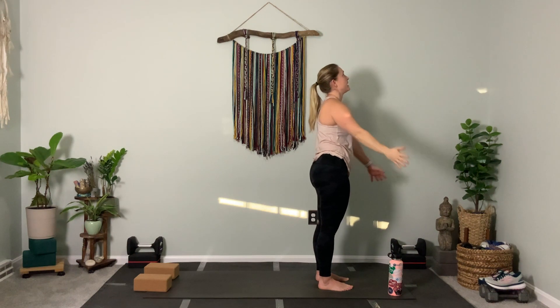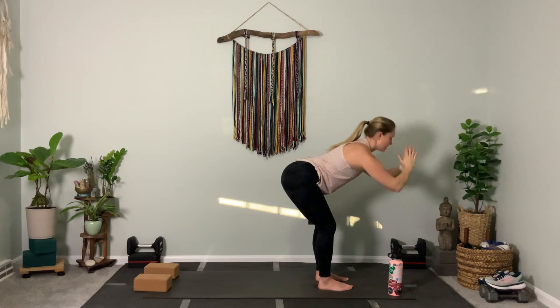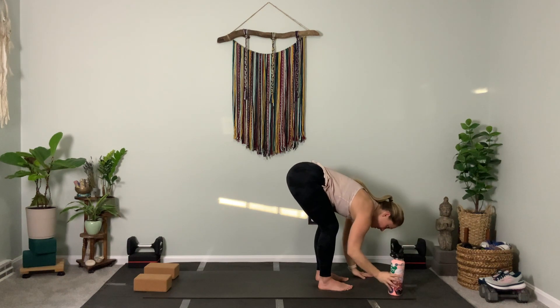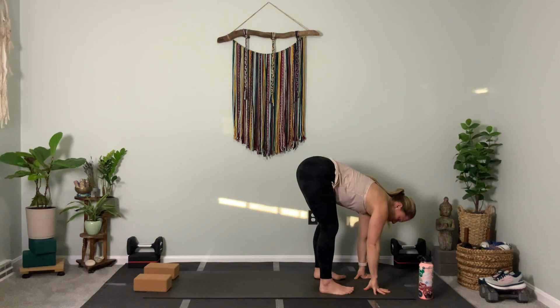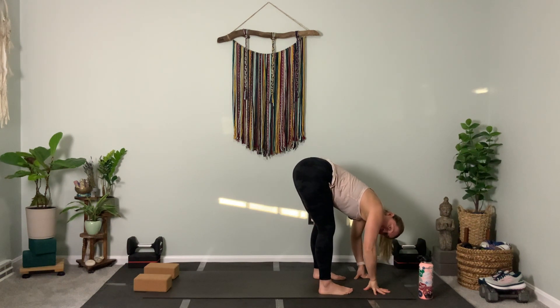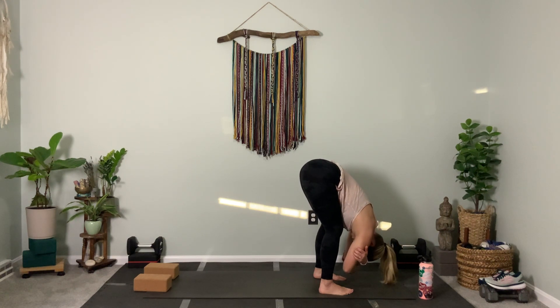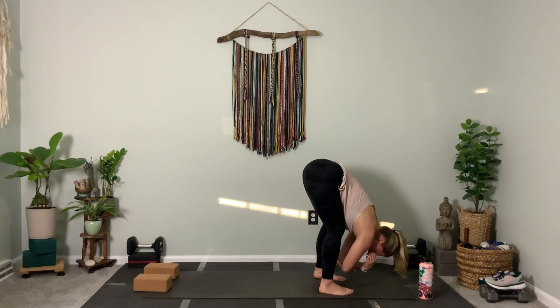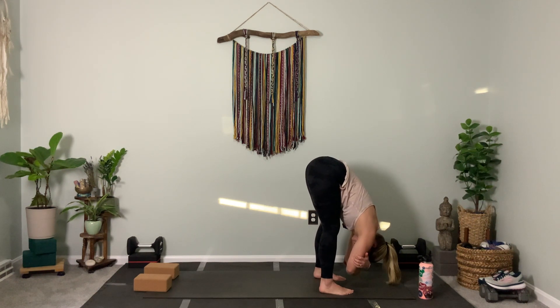Take both arms up on your inhale, lift your gaze, then fold forward as you exhale, bending the knees on the way down. Halfway lift the spine. Now open your feet wider and grab for opposite elbows in your fold. Let your head hang, hips lift up, heart falls forward. Hopefully you'll feel the ability for the low back to soften. Try to straighten the legs more while still folding forward for a nice soft release in the back.